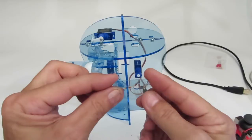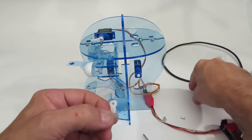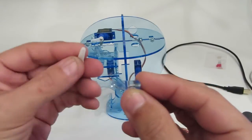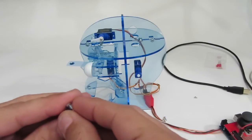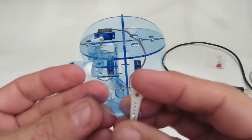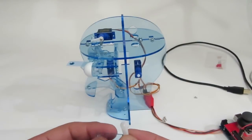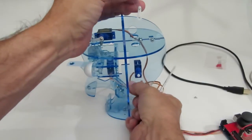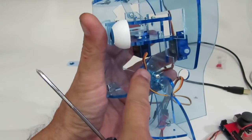This is the last link we have to do. Taking my last servo horn, put the plastic screw through the jaw link and the servo horn in this position and this orientation — we want it to look like this. Take one of these slightly longer plastic screws and we're going to put the jaw link on, into this hole right here at the top of the jaw.